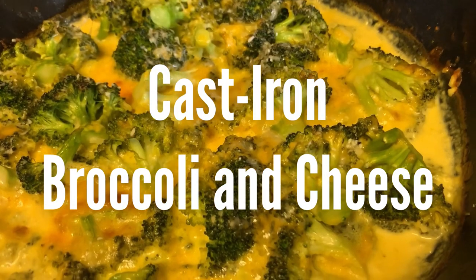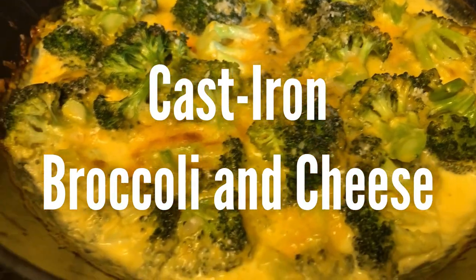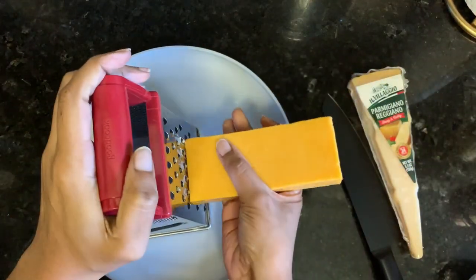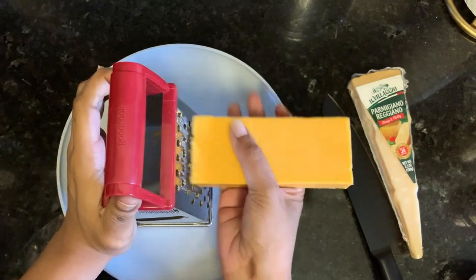Hey y'all, we're making cast iron broccoli and cheese today. I don't know about you, but when I was little I loved those microwavable bags of broccoli and cheese from Green Giant — so that's what I was going for.